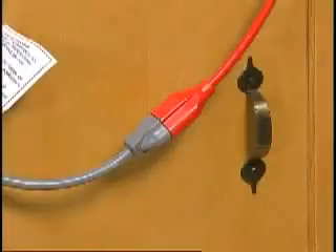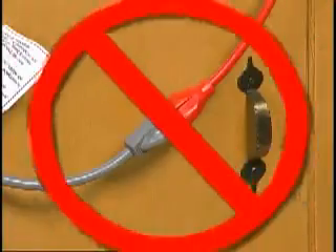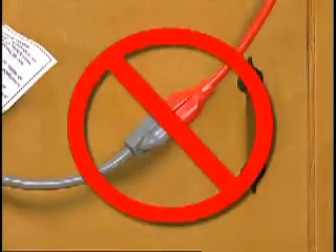Was an extension cord being used? If an extension cord is used, there will be less voltage supplied to the washer. This will cause the washer motor and pump motor to run hot and shut down prematurely. Discontinue using the extension cord.